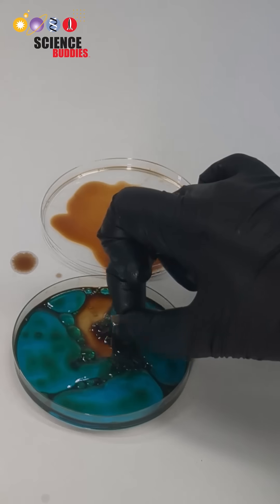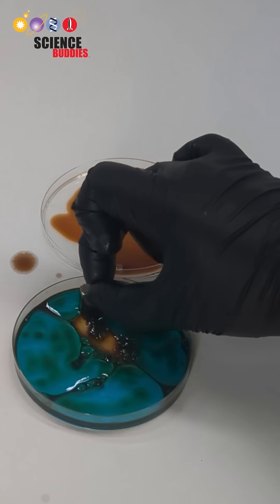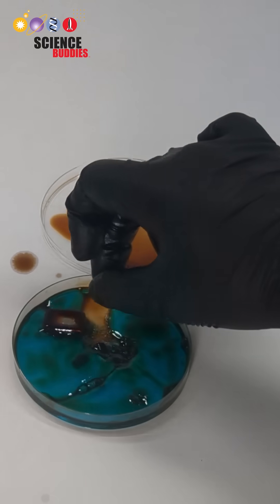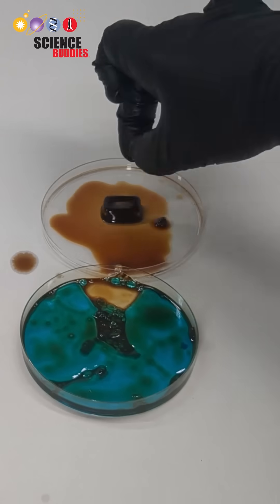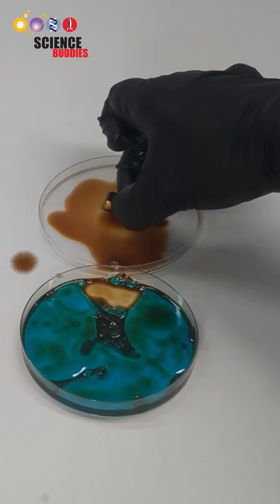To keep track of the number of microplastic pieces removed, place the amount of plastic removed on the top lid of the corresponding petri dish that has been faced up to help prevent spillage of oil or ferrofluid.